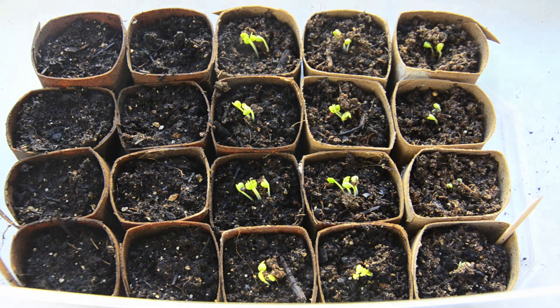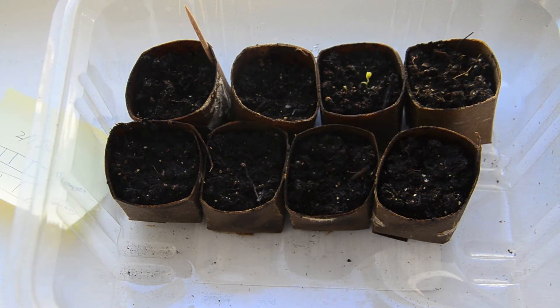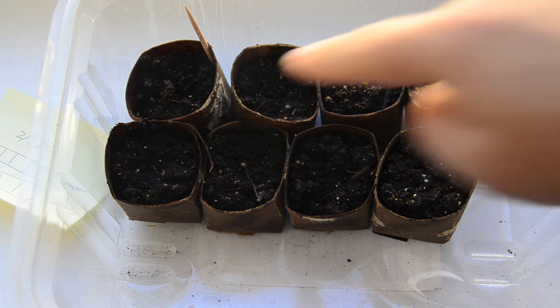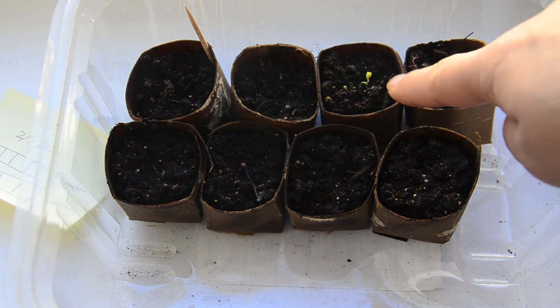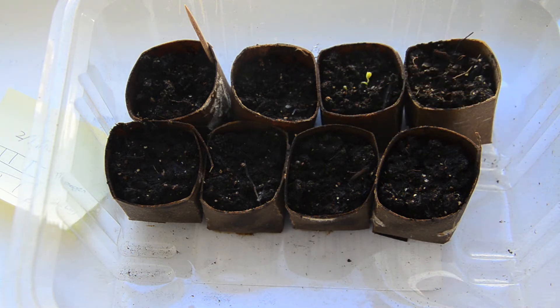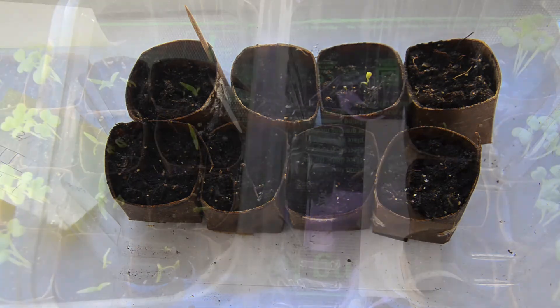On the other hand, this is the test group with the rock dust, and these four are the bok choy. Out of four, only this one I see something coming up. There's a clear difference in the rate or how quickly the seeds are germinating.